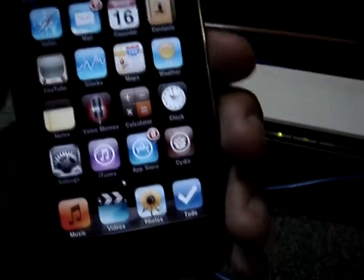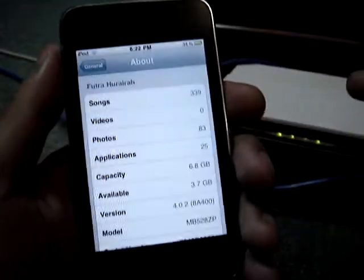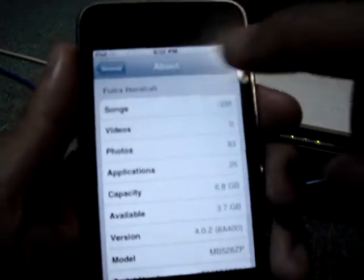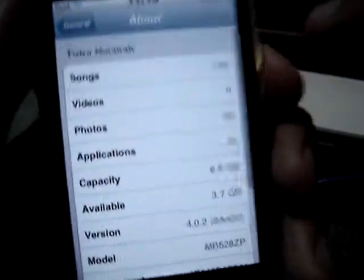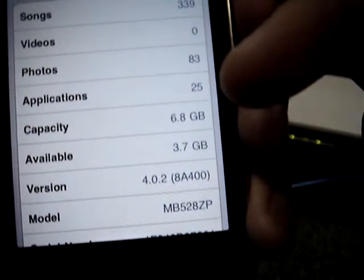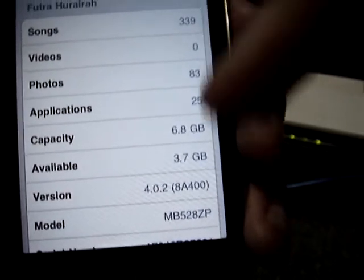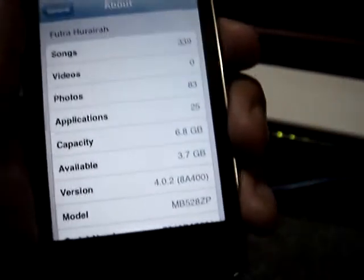I have to tell you about my iPod Touch today. It's the 8GB model — the old model actually. As you can see, it's running 4.0.2 which I've recently updated. It's the old MB model, jailbroken of course.